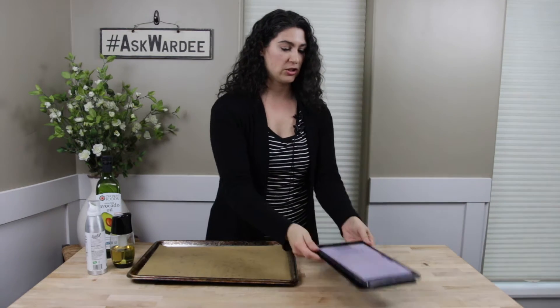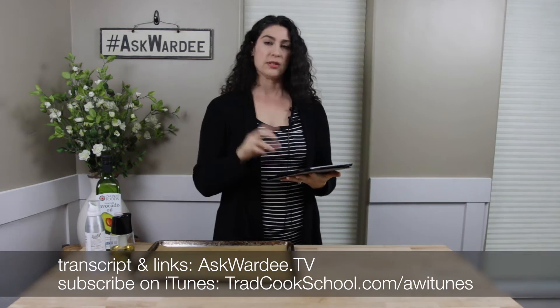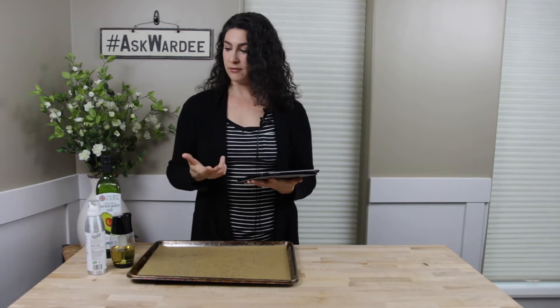Today's question comes from John. He asked: is there anything you can use other than those awful cooking sprays? He asked this when he saw the video recipe for our lemon poppy seed bundt cake, and you can follow a link to watch that video. We use a cooking spray in that recipe to grease the pan, and he asked if there's anything better. We replied that it's actually a healthy avocado oil cooking spray, because it's possible to get healthy ones.